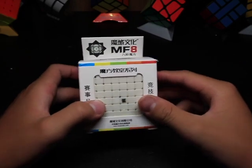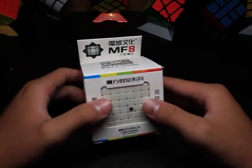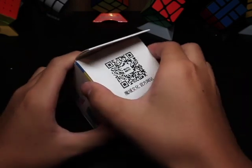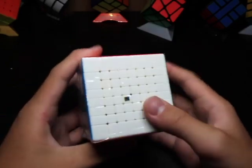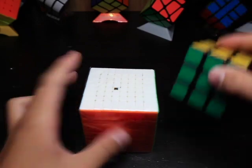Hey guys, today I'm going to be unboxing the MoFeng Jaoxie MS8 from LightPake. This is the first budget 8x8 and it's only $30, which is really cheap, and the pieces are really small. It's only a little bigger than a regular Rubik's Cube.